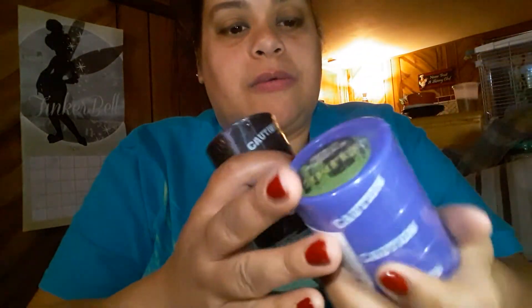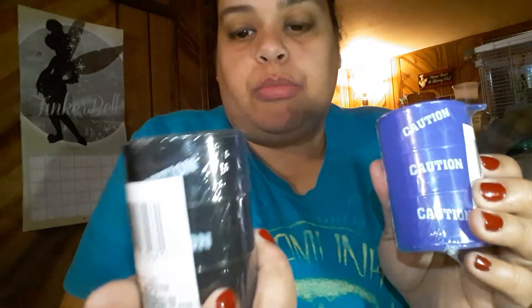These next items aren't really Easter items, but I bought them as an extra piece to put in the baskets besides all the Easter stuff. The next item is slime. These are really cute — it says caution on it but doesn't say much else. I'm guessing it comes in green, like an oozing green, since it's in a little danger barrel.